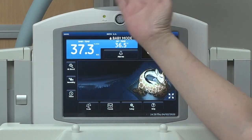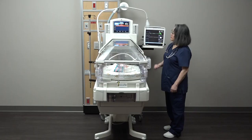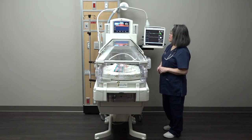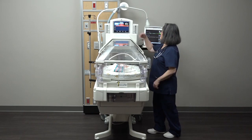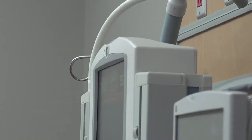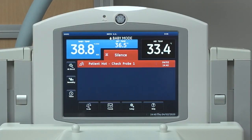Remember, there are two ways to silence an alarm. For hands-free alarm silence, move your hand two to six inches directly in front of the hands-free alarm silence sensor. You can also just press the alarm silence button on the bed screen as well.